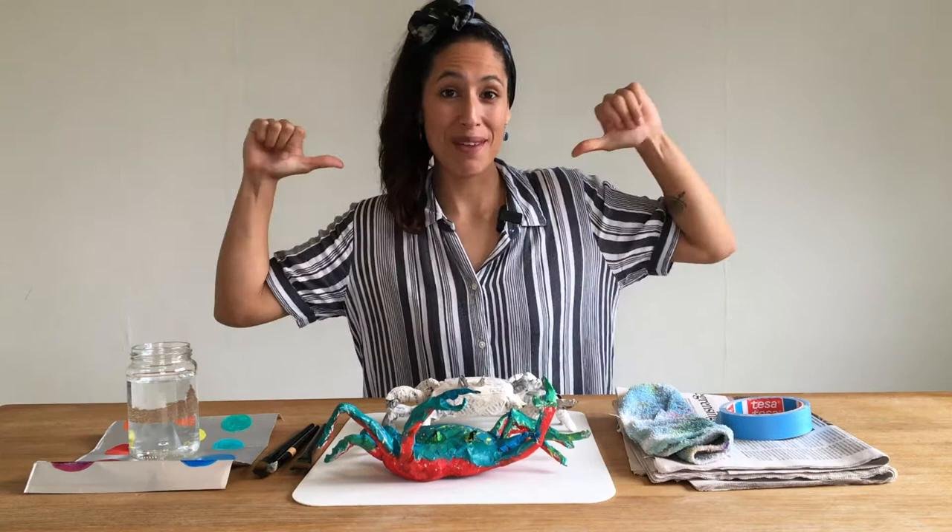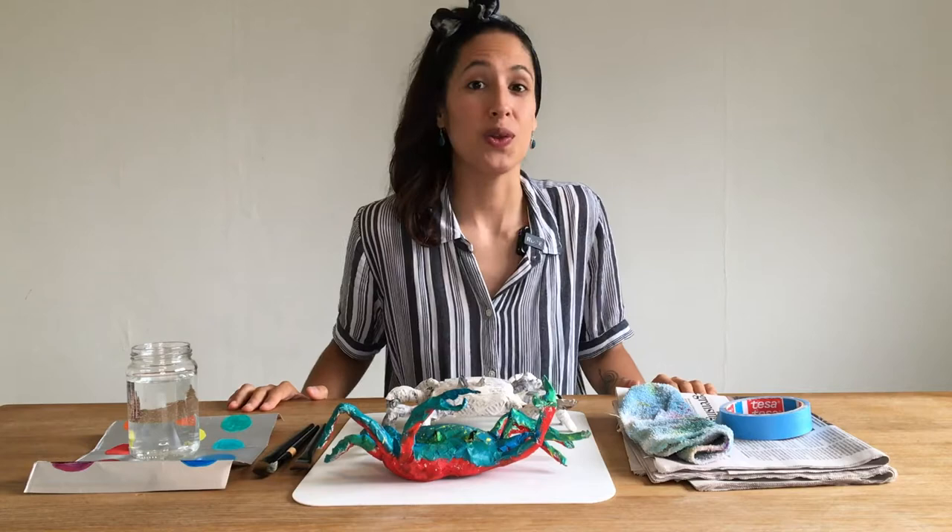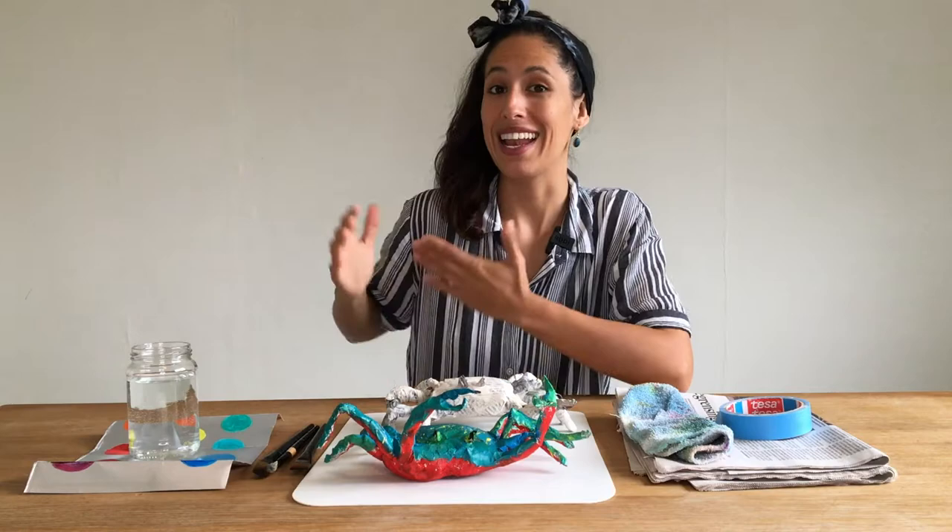Welcome back! I am Daniela and this is Art Around the World. Today we're doing part two of our crab. Hop on your apron and let's get started.